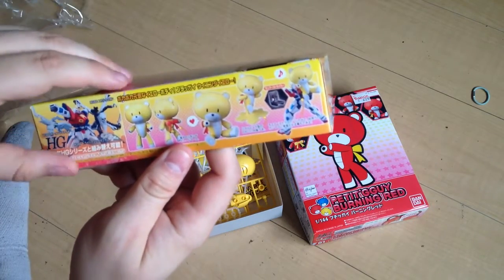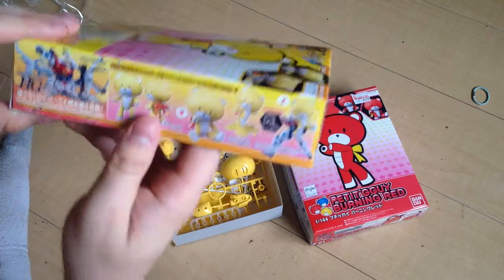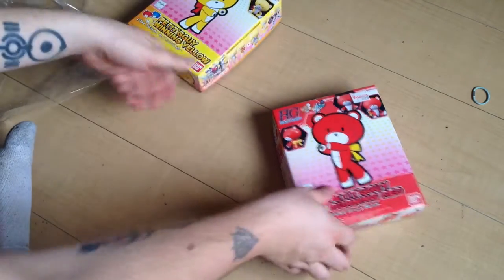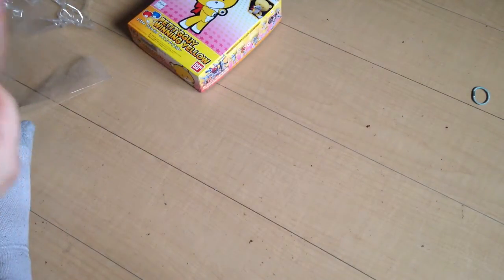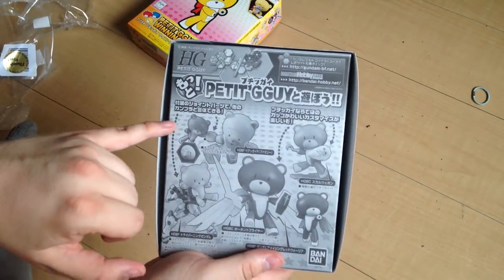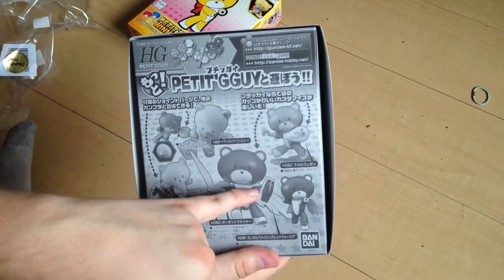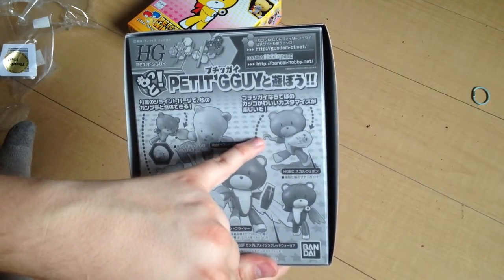It shows the Build Burning on the back, and over here it shows other things that can fit onto it — it's got the Crossbone weapons and the Porton flyer. It's got the Porton flyer, the RX-78 shield, and actually the Amazing Red Warrior shield. And then we've got our Crossbone weapons and the hook hand from the Crossbone. This is too cute for its own good.